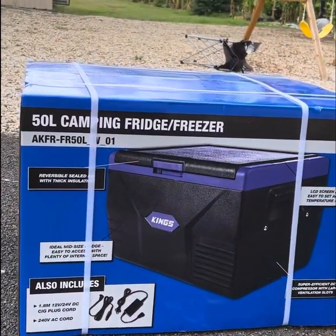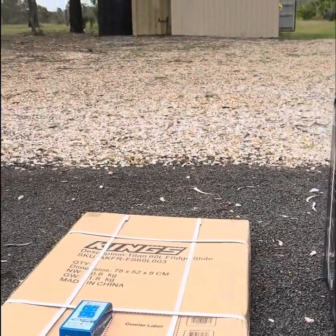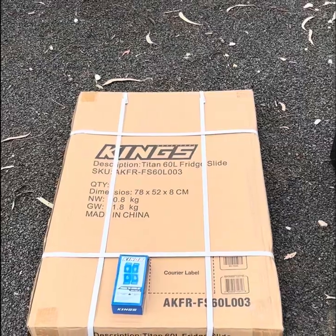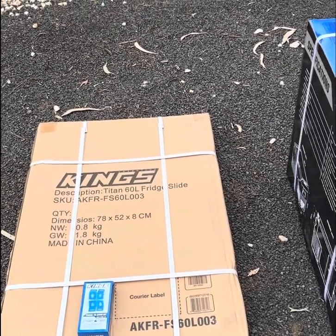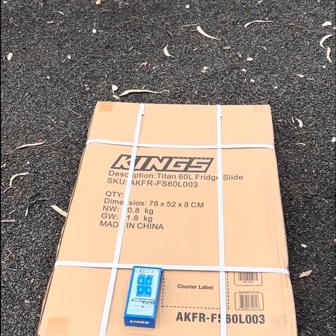You could just put it in the back of your SUV or car, or you could mount it more securely and permanently. I've gone with the latter option, and for that purpose I've purchased a tray or a slide, again manufactured by Kings, and it is the right size slide for this fridge. This is something you'll need to look at depending on the size of fridge you purchase.